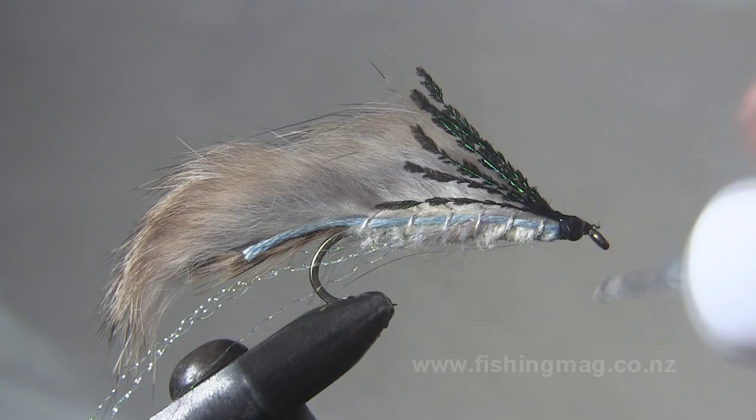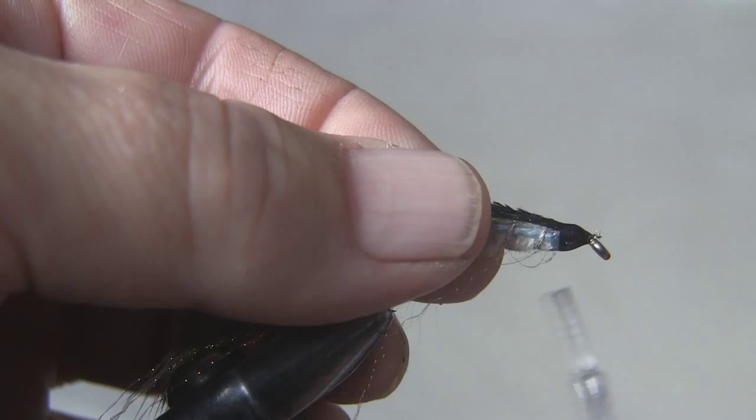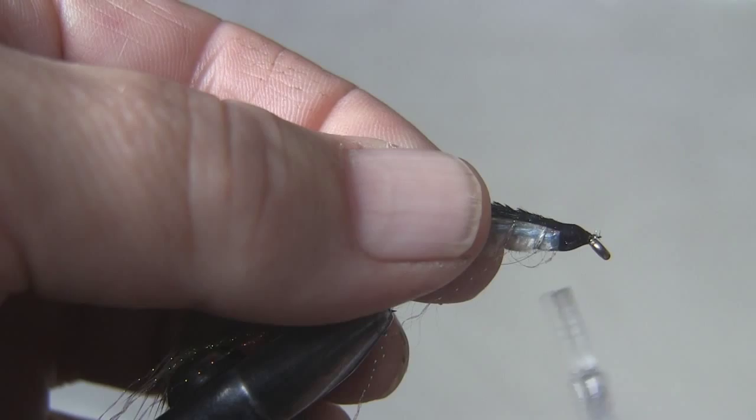When I apply the head cement to the finished fly, don't just put it on the head — let it run back a little bit further onto the body so it stiffens and strengthens the whole thing up. And there we go, there's the finished Hope Silvery, the rabbit pelt version.